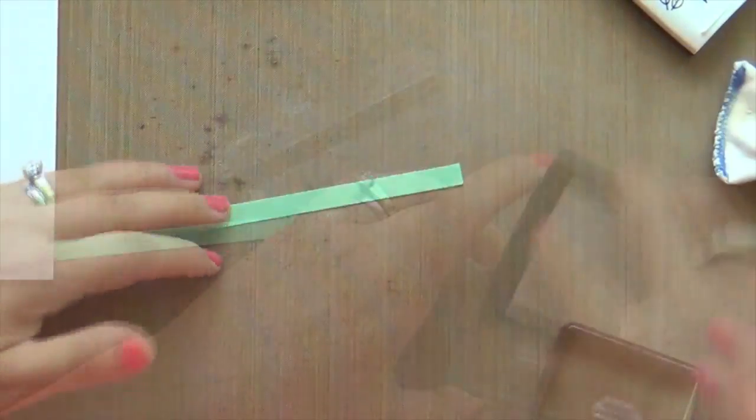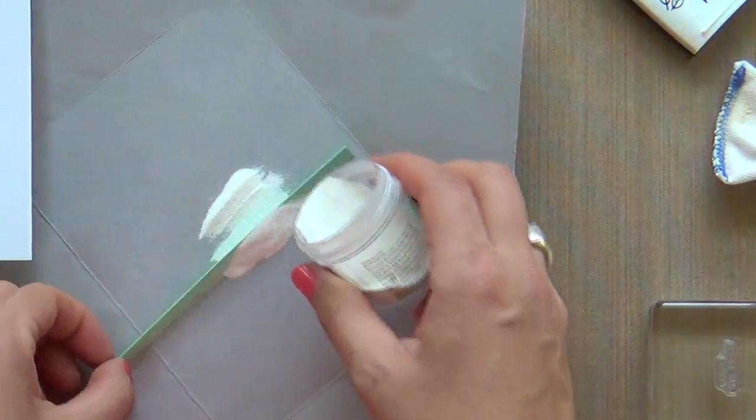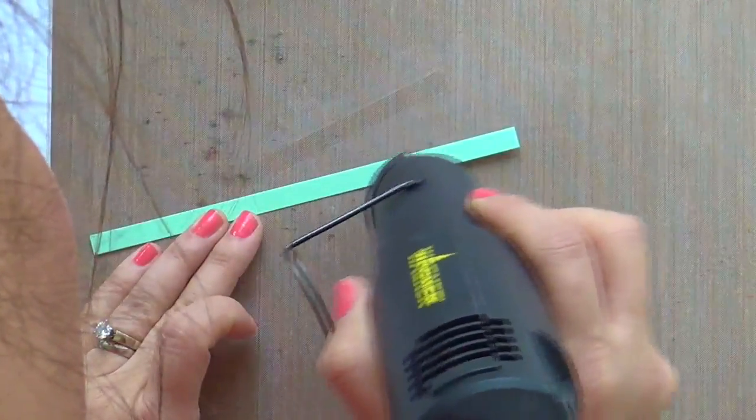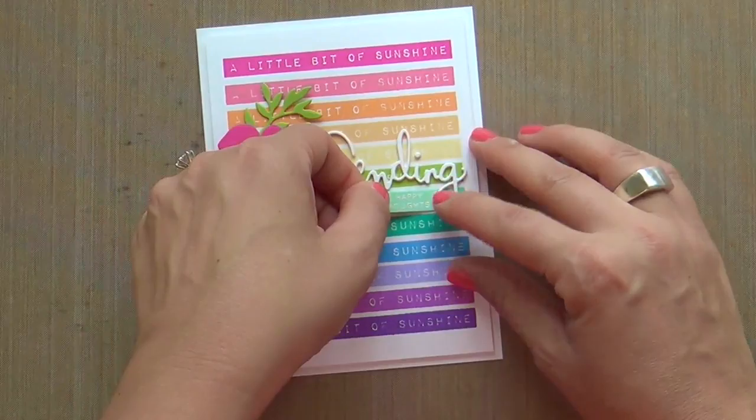Now I'm going to do a coordinating sentiment — I'm going to emboss it in white on a strip of mint cardstock. This is from the Sending Happy Thoughts stamp set, which coordinates with that Sending word die. I'll pop that on there.